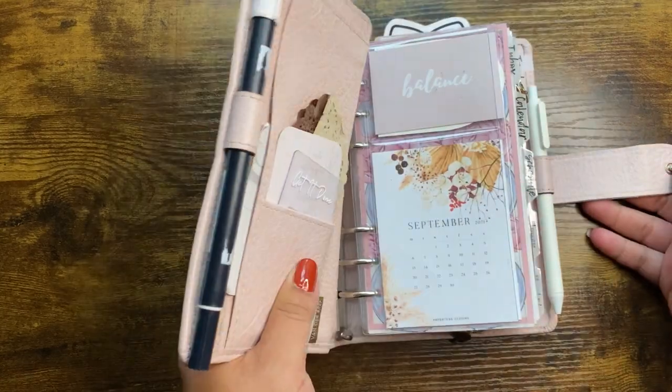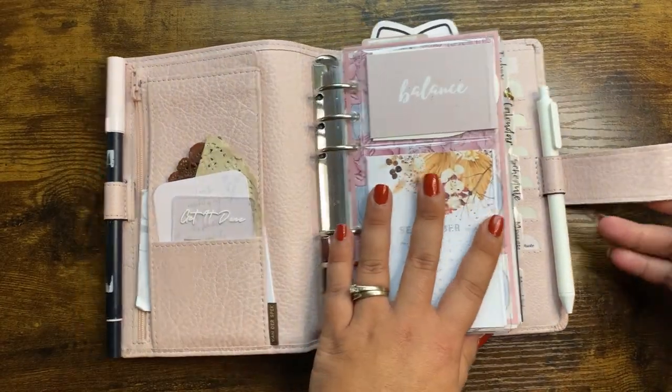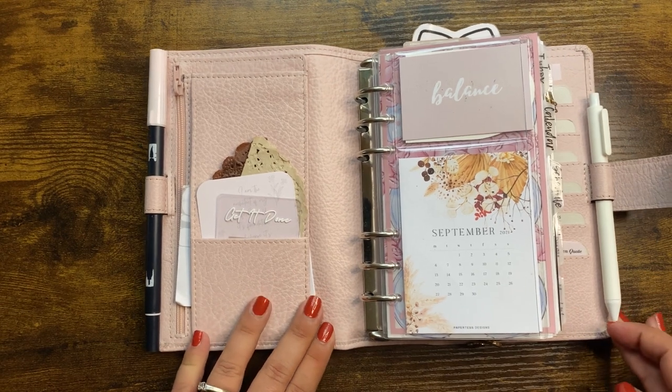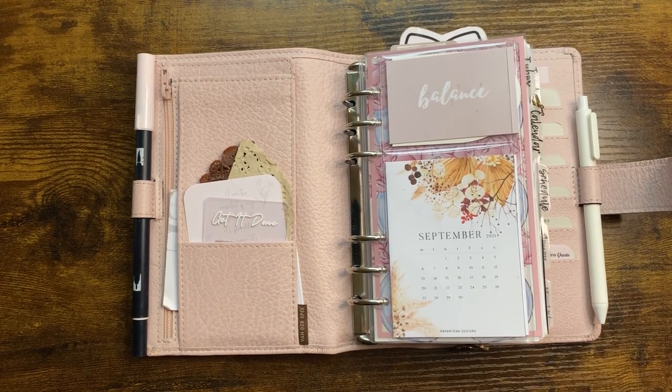I don't have anything in the big back pocket right now. She's a chunky one — quite stuffed! I really love this cover; it's probably one of my favorites. I love the texture and the pebbling. Anyway, that's my September setup! I hope you enjoyed it. If you have any questions, feel free to comment down below. Don't forget to like and subscribe, and I'll see you in my next video. Have a fabulous day!